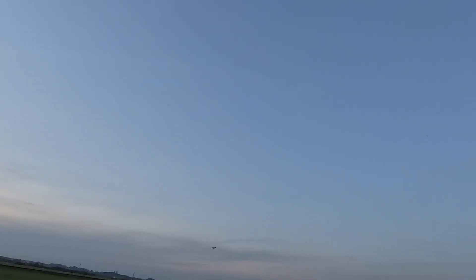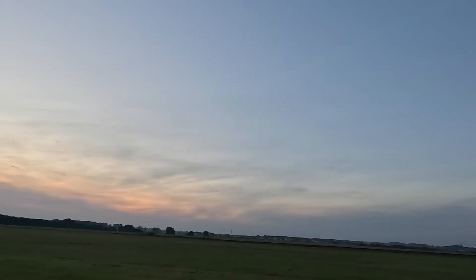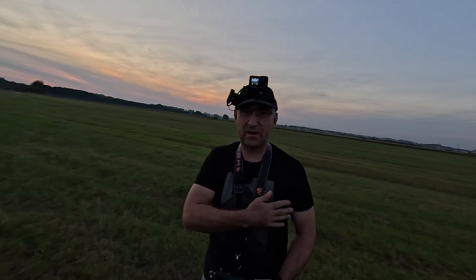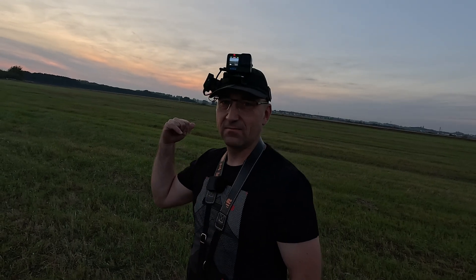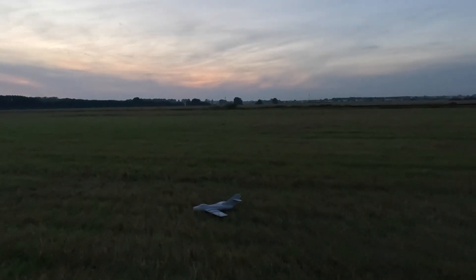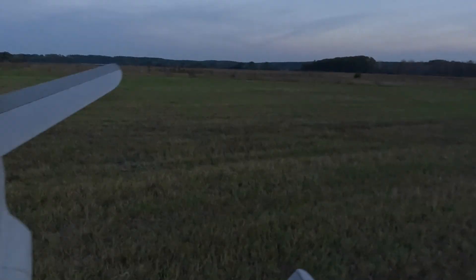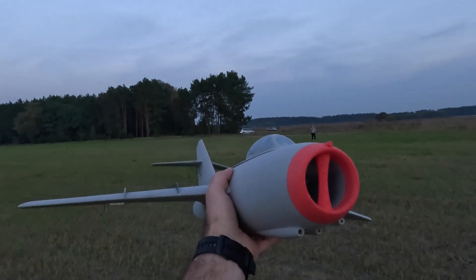Hey, the engine isn't working. But it landed. But it landed — the prop is still spinning. I don't know what happened. The engine cut out. I'm going to check. The engine cut out. The plane is intact.